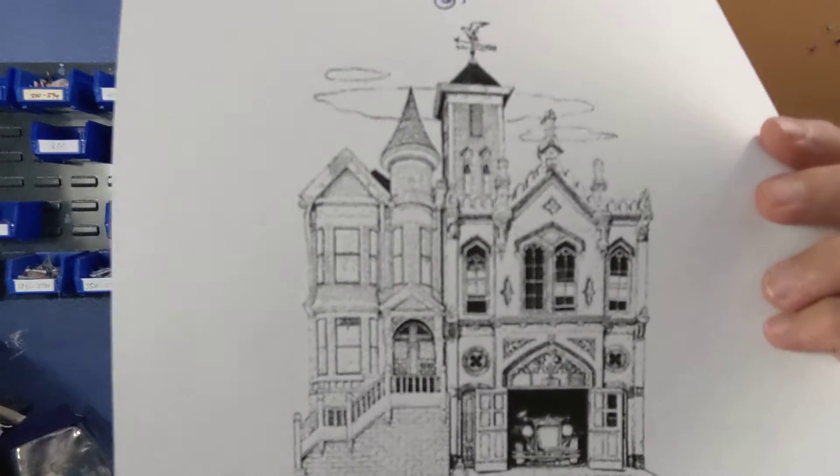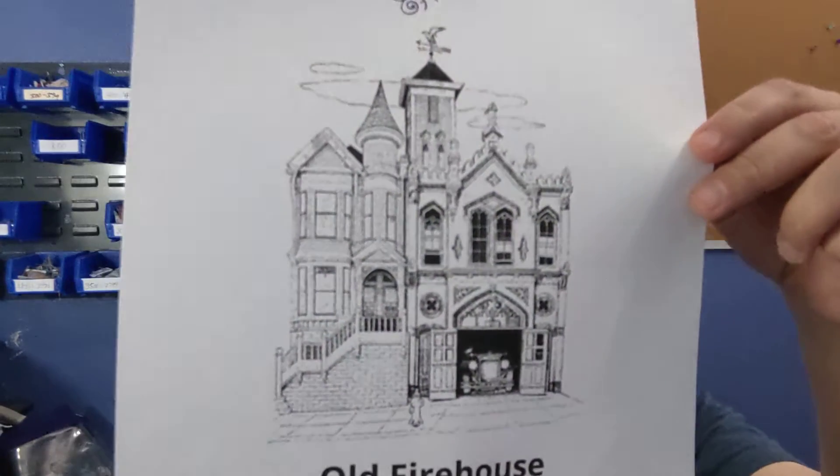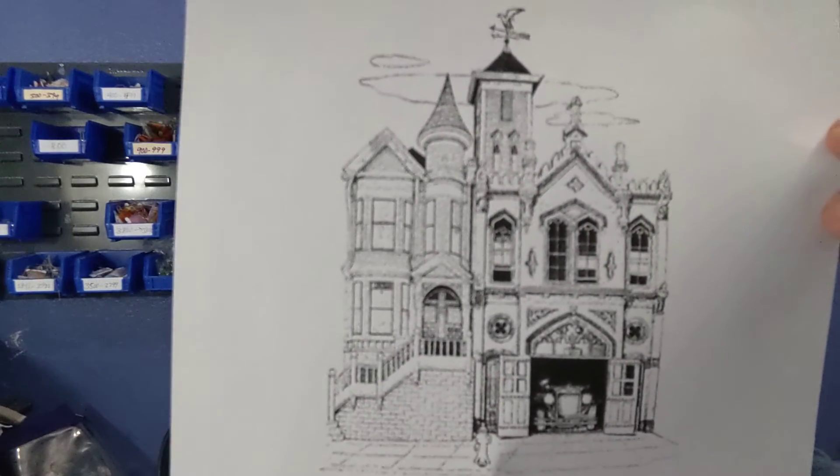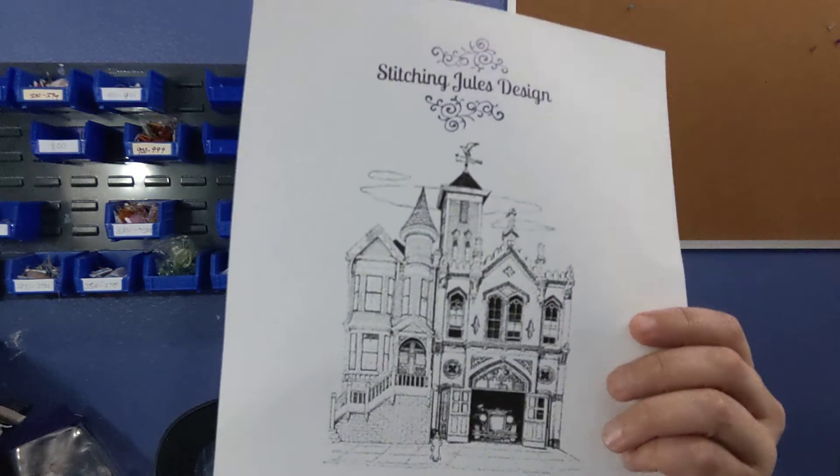Speaking of another large piece, I'm going to show you guys one of my new monochromatic ones. I just released it this past week. If you like the monochromatic black and white stuff, this one's called Old Firehouse. It's got the fire truck inside the garage area there. This one's also pretty big — 472 by 612. But that's how you end up with the detail. When you try to make these too small, it does not work.